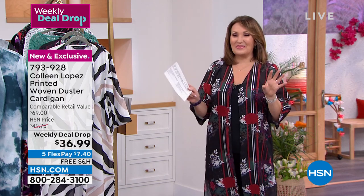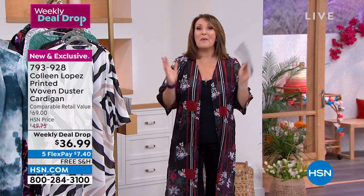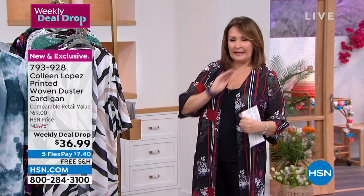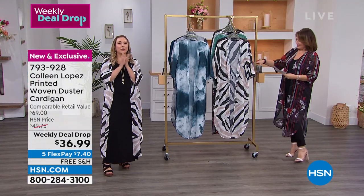I hope you can get yours. More than 5,000 lucky ladies already have it on the way. This is the final scheduled airing, so I hope you're able to treat yourself. Free shipping, five flex pay — you gotta love that.